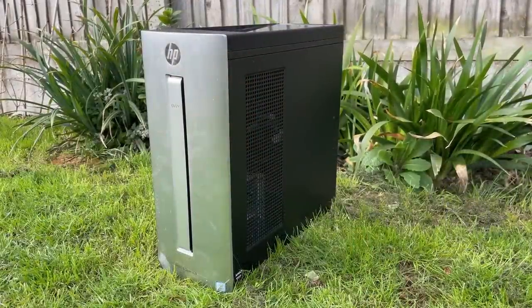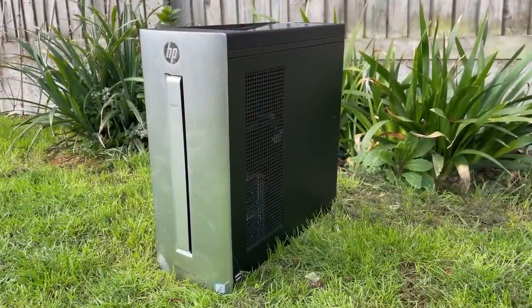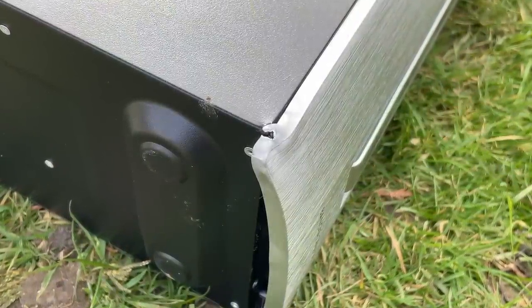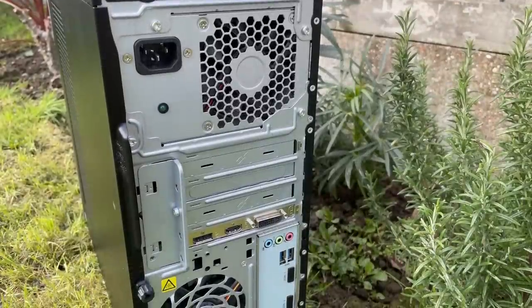Hello everyone and welcome to another video. We're inside today - I can't be dealing with any more worms. We're going to be taking a look inside this HP Envy PC, possibly one of the best deals I've ever found for this channel. It cost me 80 pounds here in the UK, which is about 90 euros or 95 US dollars, and apparently this thing has an i7 inside. It's a little rough around the edges but on the inside I'm sure it's perfectly fine.